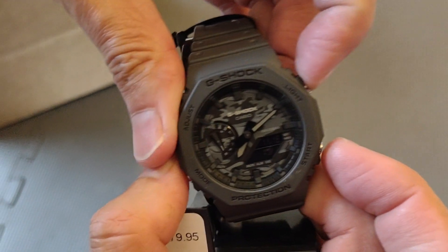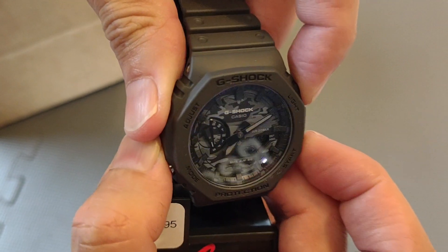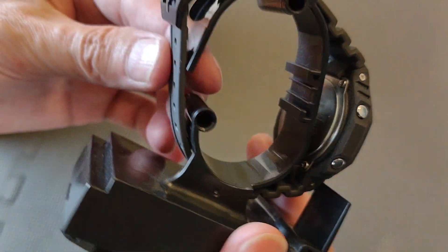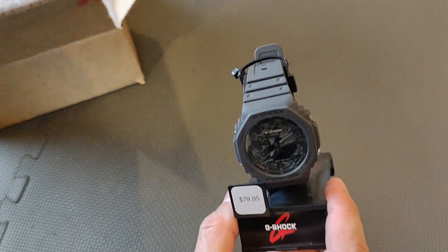Let me hit the light button for you so you can see — there you go, pretty cool right? This one is going to a friend of mine as a birthday present tomorrow.